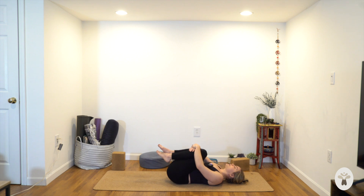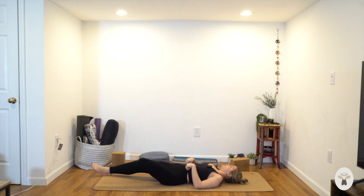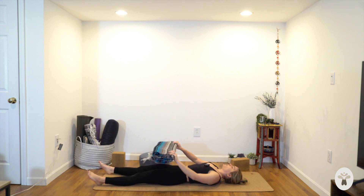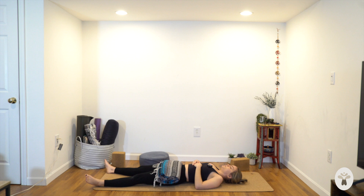As you're ready, extend your legs long on the mat, rest your arms by your sides. If you'd like to use any props — sometimes placing a blanket over your pelvis and hips can feel grounding. Rest your arms whatever way feels best. Allow your eyes to soften and to close. Let go of any forced breath. Allow your body to simply rest exactly as it is.